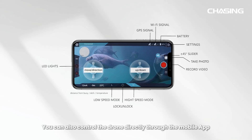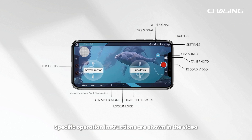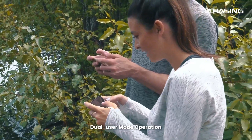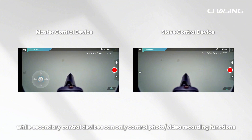You can also control the drone directly through the mobile app. After clicking the unlock button at the bottom of the screen, you can use the virtual joysticks on screen instead of the controller joysticks. In dual user mode, connect another phone to the app in the same way and click Start. Note that the primary control device can control all product functions, while secondary control devices can only control photo or video recording functions.